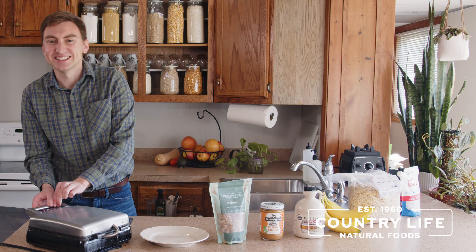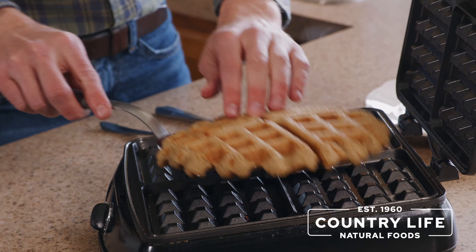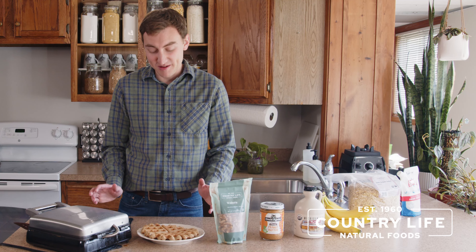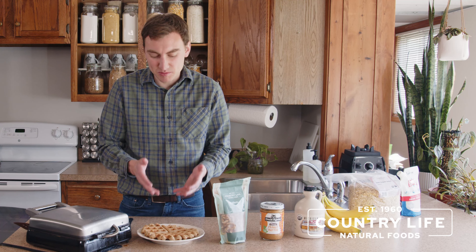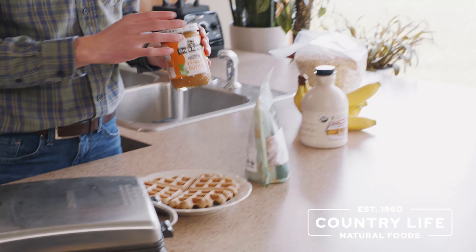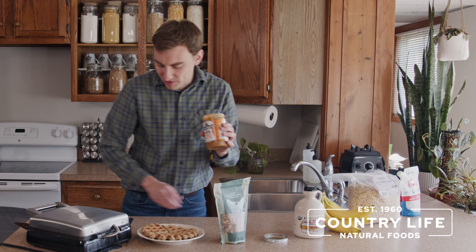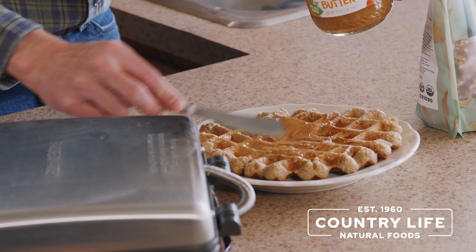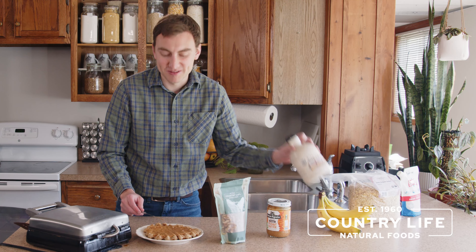Once your waffle is done in the waffle maker, just scoop it up and put it on your plate. This waffle will certainly fill me up, so feel free to split it in half if you're eating with someone else, or we had a little extra waffle batter so you can make another waffle as well. For toppings, this is unsweetened peanut butter — the ingredients are basically just peanuts and a little bit of salt, so it's super healthy. Put some of that on here — it complements the bananas very well because the waffles themselves have a nice banana flavor.